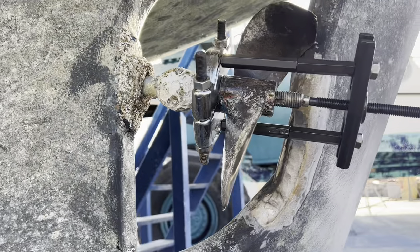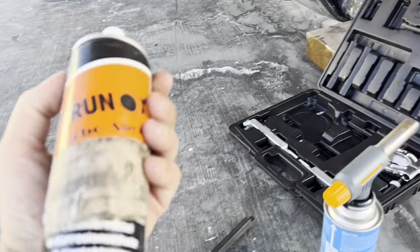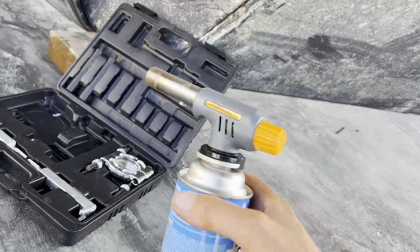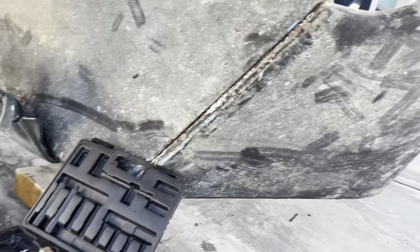I took one more stab at my little bearing puller - just didn't quite have the move this time. I had some penetrating oil and also tried my crappy little torch. I need to get a real MAPP gas one for this kind of stuff in the future.